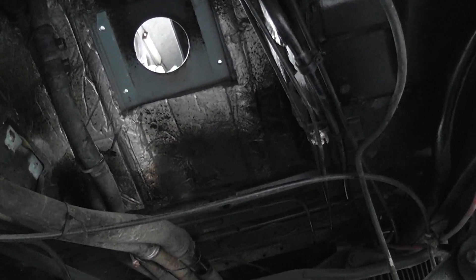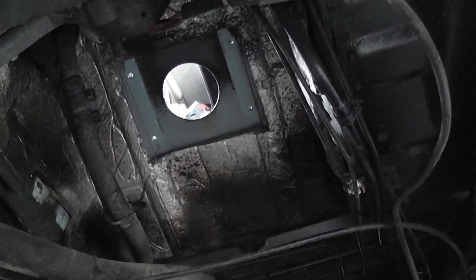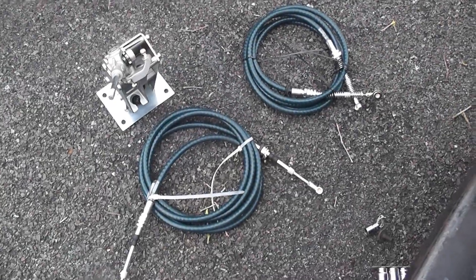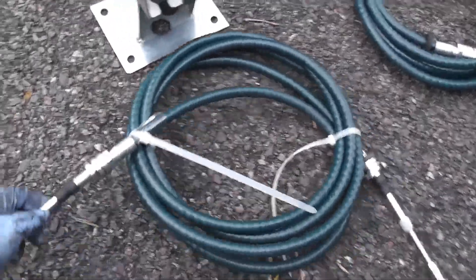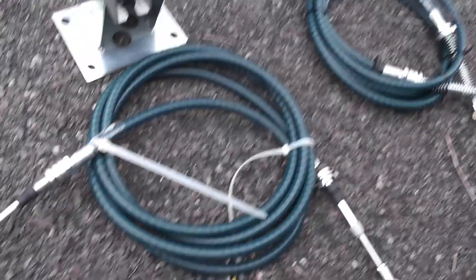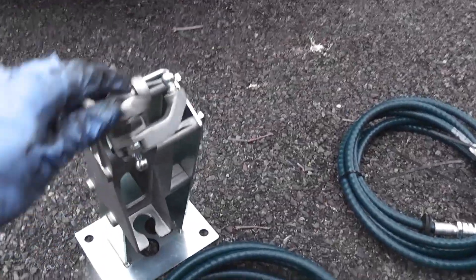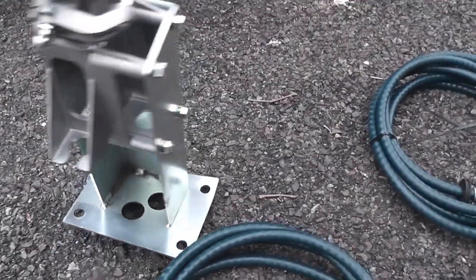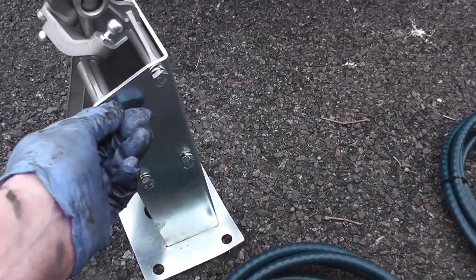Now it's a case of getting the new system in — let's see how that goes, could be a new challenge. This is the new system, which goes from the front of the van down to the gearbox. You have these two cables and this pedestal and shifter mechanism — I've already put them together but they do come in two separate parts.